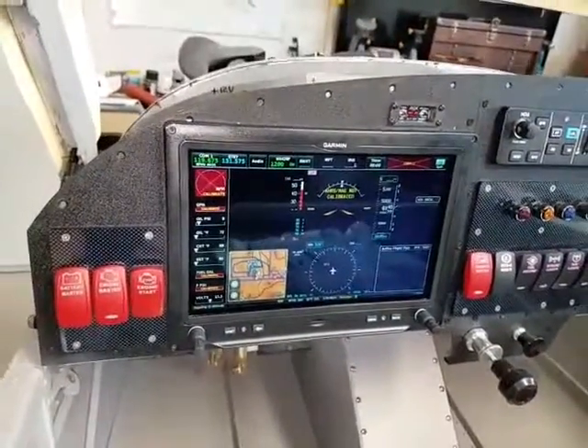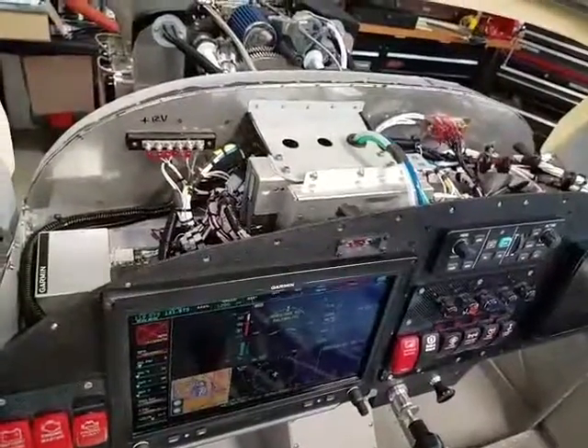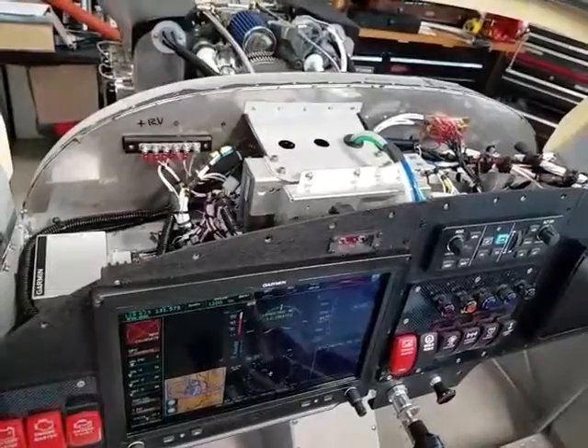I'll put on the forward turtle deck — that's what they call it — and it'll cover up the avionics. Everything's back together and we're good to go.